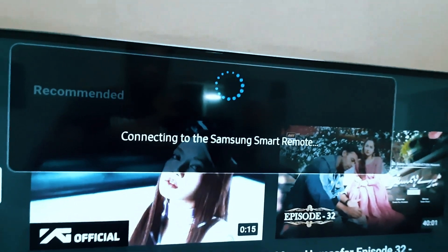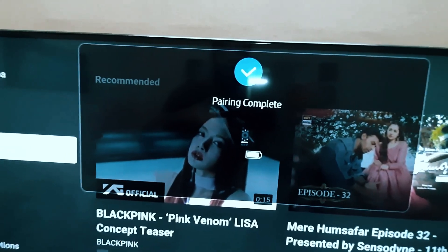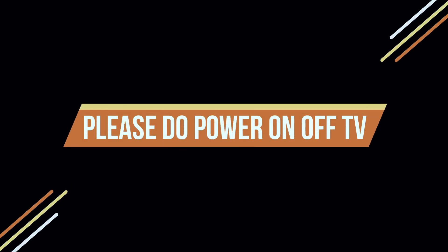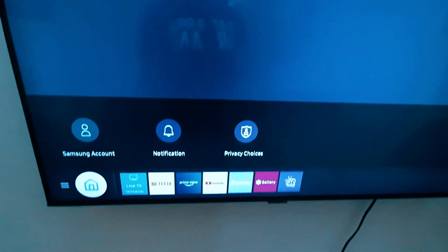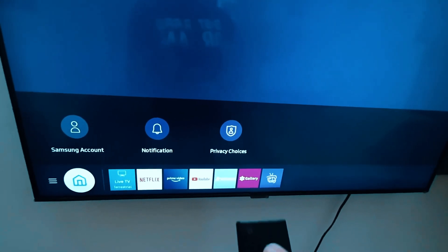Now please power your Samsung TV off, then power it back on. After 10 or 20 seconds, try to connect the voice control or try to speak something.